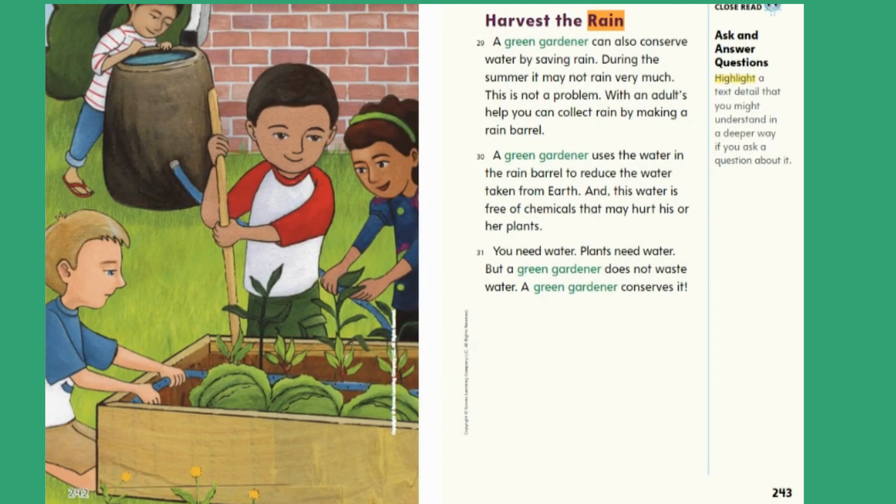Harvest the rain. A green gardener can also conserve water by saving rain. During the summer it may not rain very much, but this is not a problem. With an adult's help, you can collect rain by making a rain barrel. A green gardener uses the water in the rain barrel to reduce the water taken from Earth, and this water is free of chemicals that may hurt his or her plants. You need water. Plants need water. But a green gardener does not waste water — a green gardener conserves it. Close Read — Ask and Answer Questions: highlight a text detail that you might understand in a deeper way if you ask a question about it.